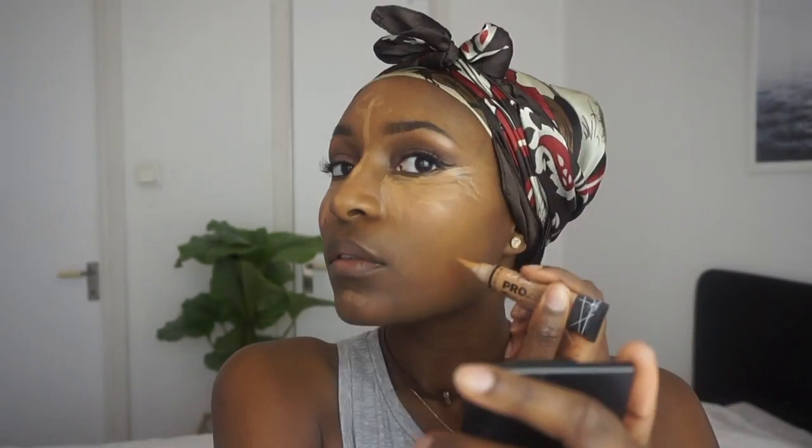Now it's time to highlight. I first go in with my finger and then later I'll clean everything up with the sponge. When it comes to the LA Girl concealers, you kind of have to work a little bit quickly because they do dry fast.